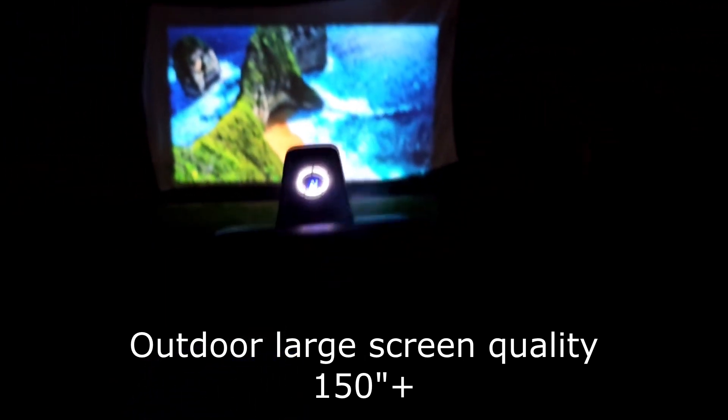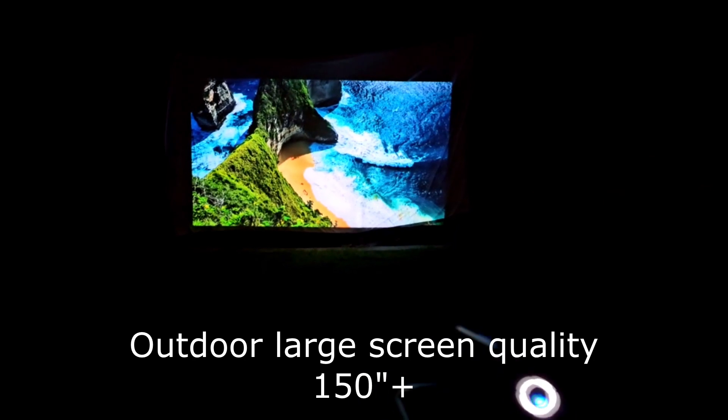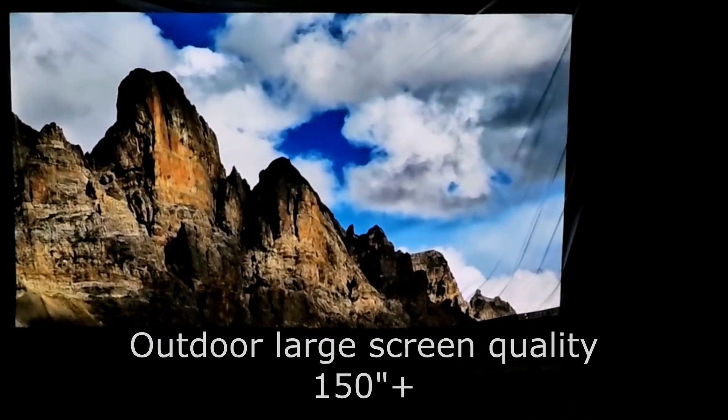What you're seeing on the screen is being projected from about 10 to 12 feet — it could be much larger, I'm just fitting it within the screen I have. The quality and brightness are really good at night.